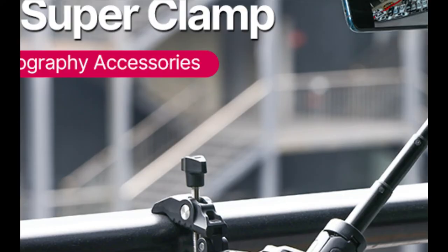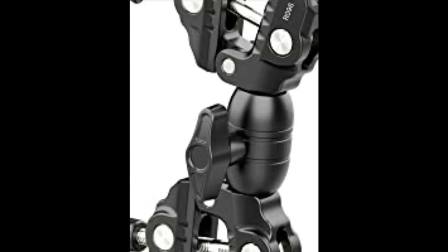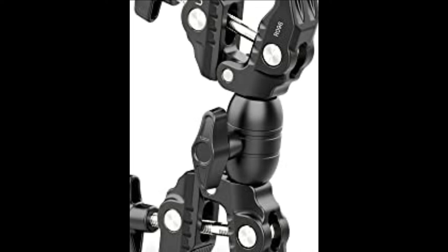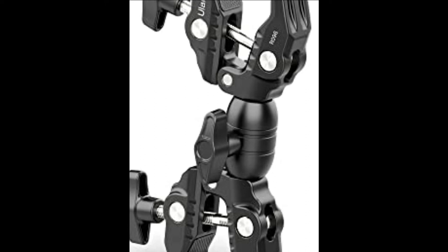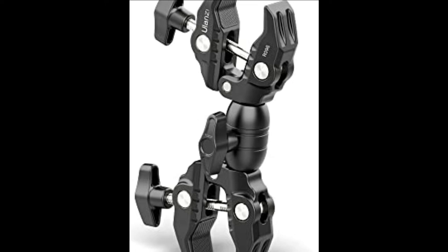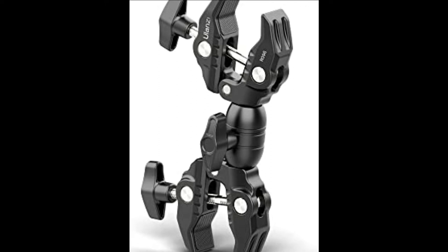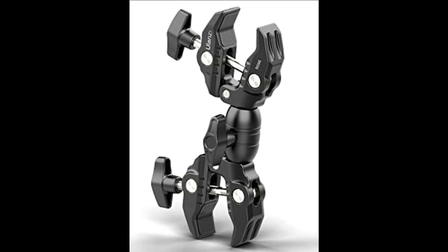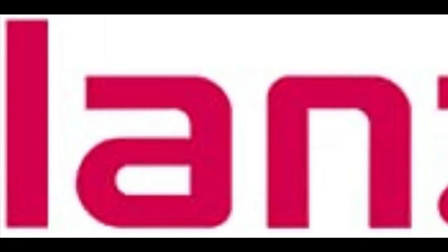Pocket Size, Easy to Carry. The all-metal material is more stable and durable. Double clamps can be rotated 360 degrees horizontally. With the T-Shaped Bar, it can be operated with one hand. Built-in silicone pad for stable, non-slip, more clamping force. Max loading weight: 1.5 kg / 3.3 lb. Clamping distance: 12–58 mm / 0.47–2.28 inch.